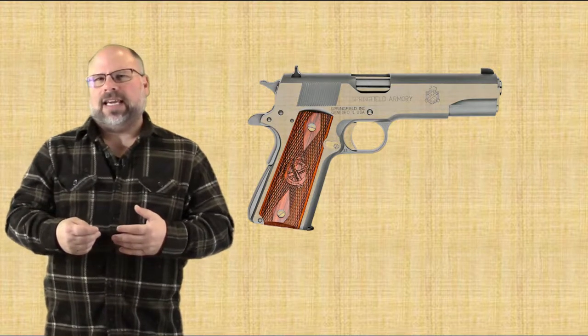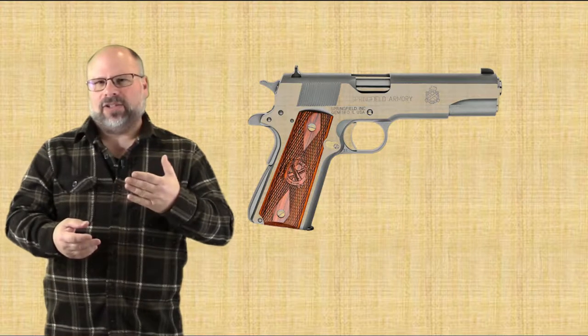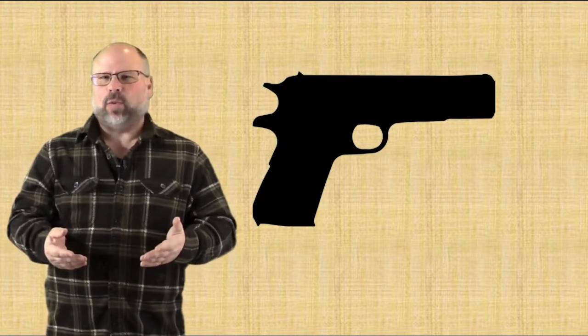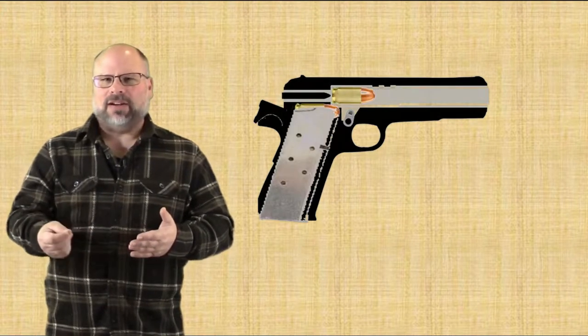Now, with a recoil-operated firearm, the barrel and the slide are locked together at the moment that you pull the trigger and the firearm is fired. In this example, it's a 1911-45, and this particular design utilizes locking lugs on the top of the barrel.